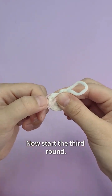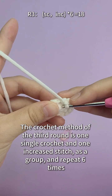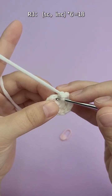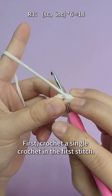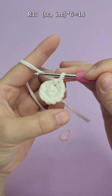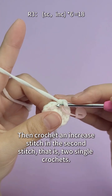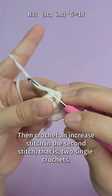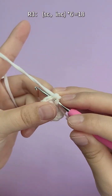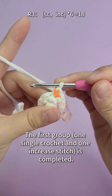Now start the third round. The crochet method of the third round is one single crochet and one increased stitch as a group, repeated six times. After completion, there are a total of 18 stitches. First, crochet a single crochet in the first stitch, then crochet an increasing stitch in the second stitch — that is, two single crochets. The first group of one single crochet and one increasing stitch is completed.